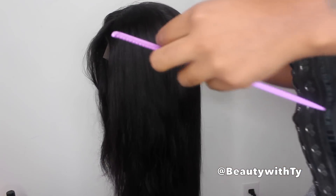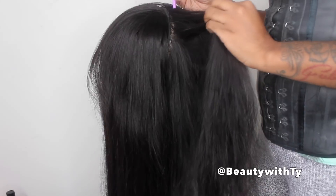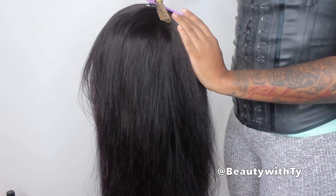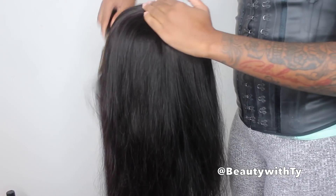This is how my wig is looking after I assembled it all together. I am trying to get my stomach to act right, so yes I am wearing my waist trainer — but back to this wig. This is what the hair is looking like: long and just really, really nice.